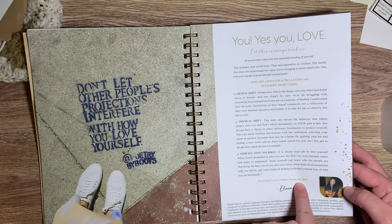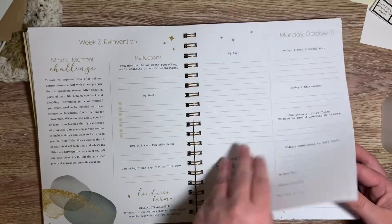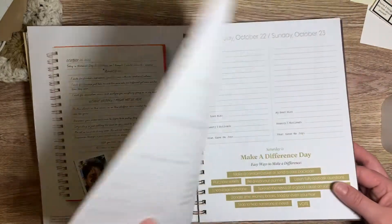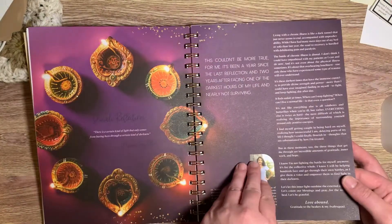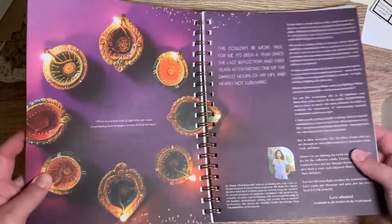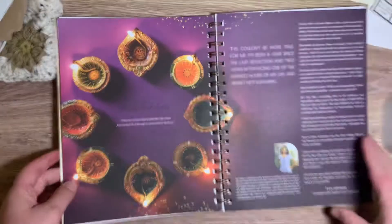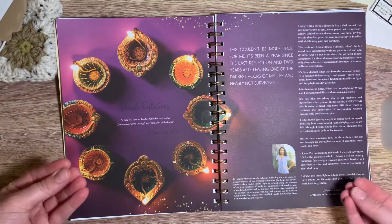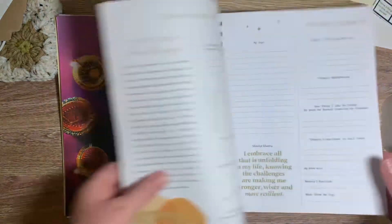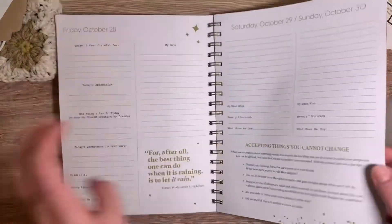'I'm rooting for you. Continue shining your light.' I love that. This is so pretty — they're more of the neutral colors for fall. This is a beautiful page. Look how vibrant these colors are. It really just draws you into the journal and makes you want to keep going and keep filling it in and keep searching and exploring.